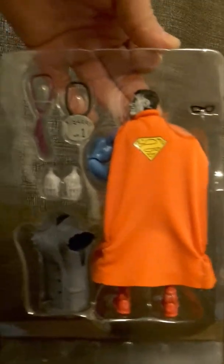Alright, I think I got it. He's got his reverse image Superman. They just don't slide out of these. That's the back side of it. He's packaged reversed in the packaging, which is just way cool.